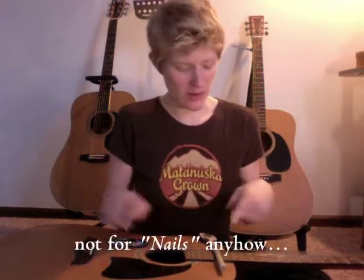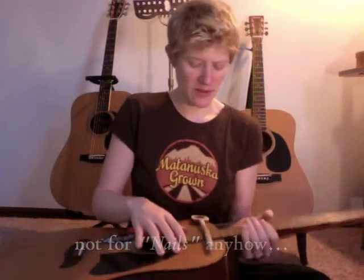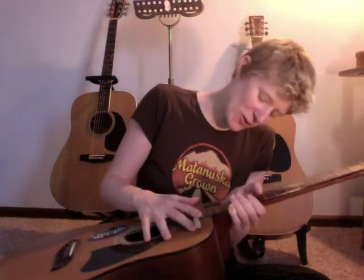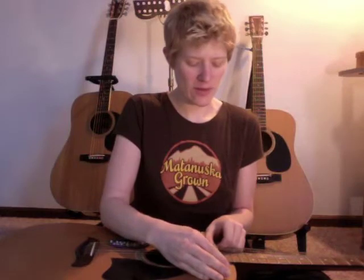Right now I'm temporarily using a wooden spoon — I haven't gotten around to making a bridge yet. But if this was precisely on the 16th fret, then it would sound pretty good. But that's what I've got for now.